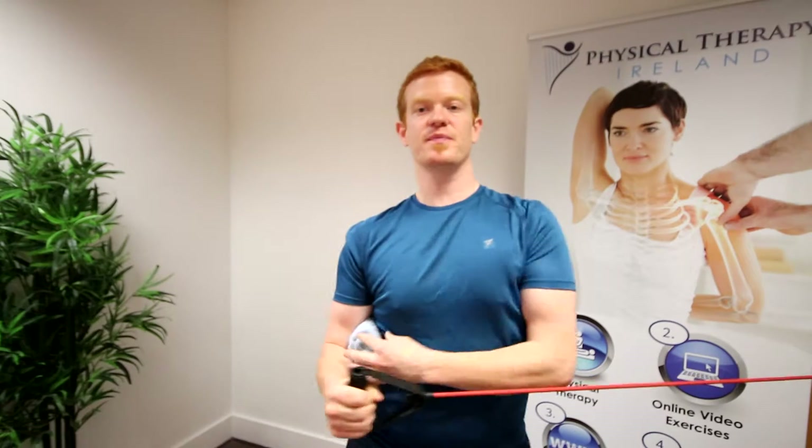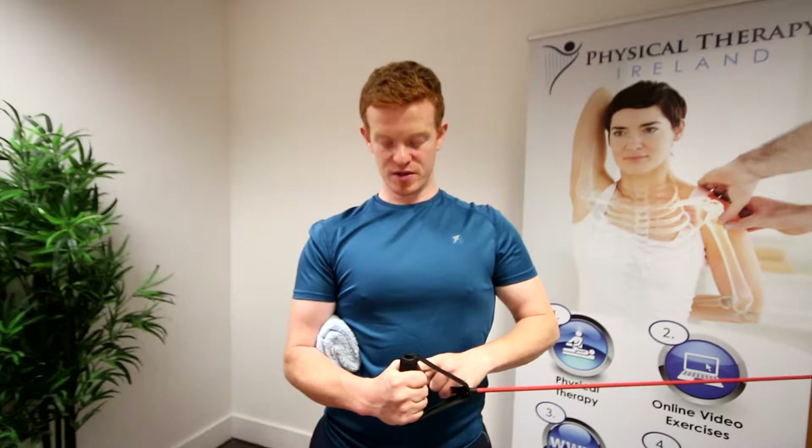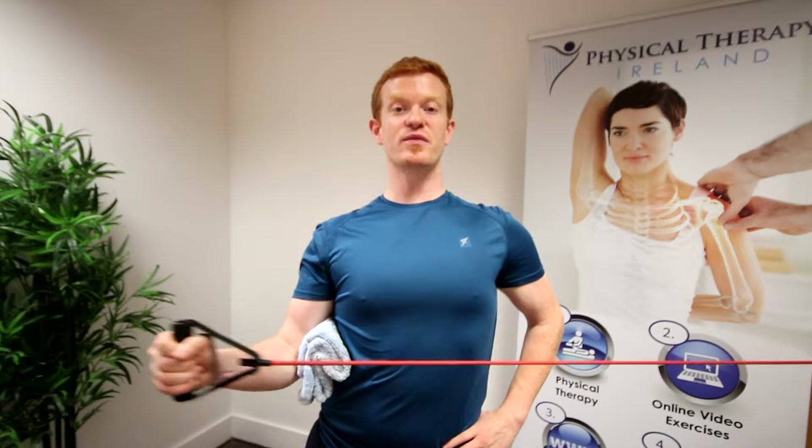So to start things off: elbow by our side, pressing the towel in, shoulder width apart, and we're going to have a hand down on our hip for a bit of support. Our starting position is our fist in line with our belly button, and now we're going to open out just like so, as if we're opening up a curtain.